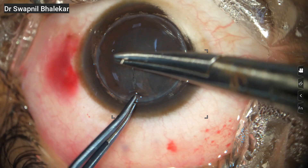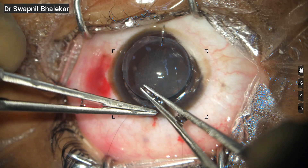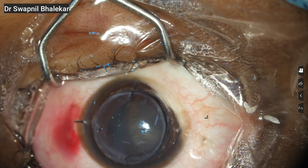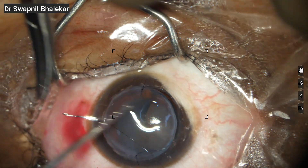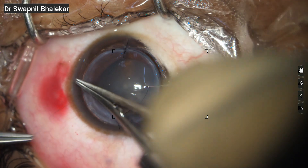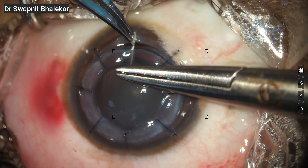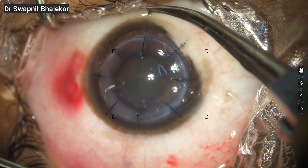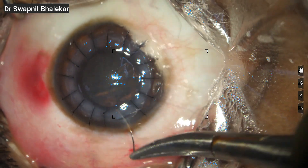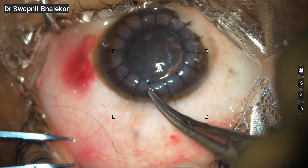Here is our donor graft from which the Descemet's membrane has been removed. The suturing technique here is almost the same as in penetrating keratoplasty. The key difference in DALK is that you have to be extra careful about tightening the sutures uniformly, because uneven tension can easily induce higher astigmatism. Just like in PK, the first four sutures are the most critical — they determine how evenly the graft sits on the recipient bed. Any imbalance here can lead to tilt or unequal distribution, which becomes difficult to correct later. After these initial sutures, you can notice how well the graft is sitting, and with this, the suturing is complete. The graft is now well secured, sitting evenly on the recipient bed, and the tension is uniformly balanced across all sutures.